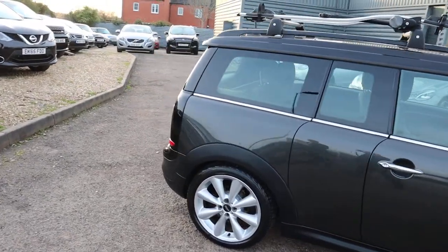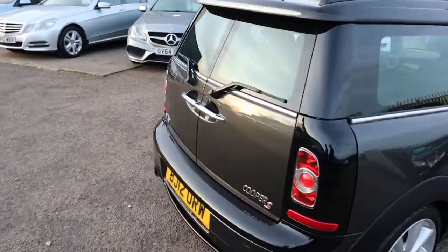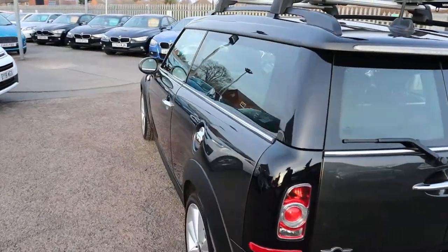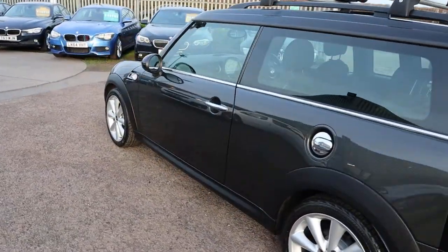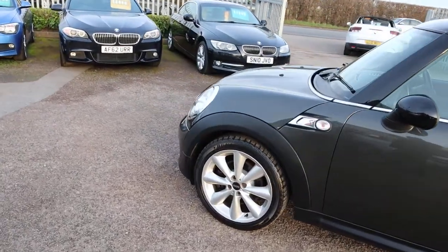This is the Cooper S. It's the 1.6 petrol. It's done under 80,000 miles. Plenty of spec on it. I'd recommend going through to the website countrycar.co.uk to get a full hit of the advert.